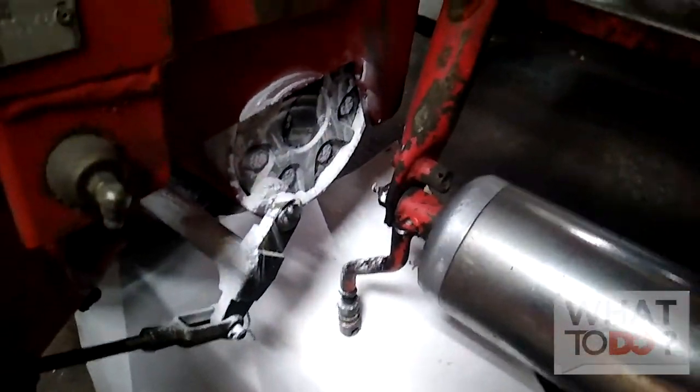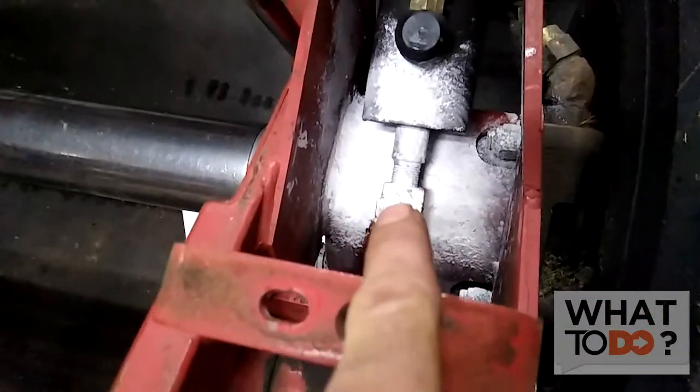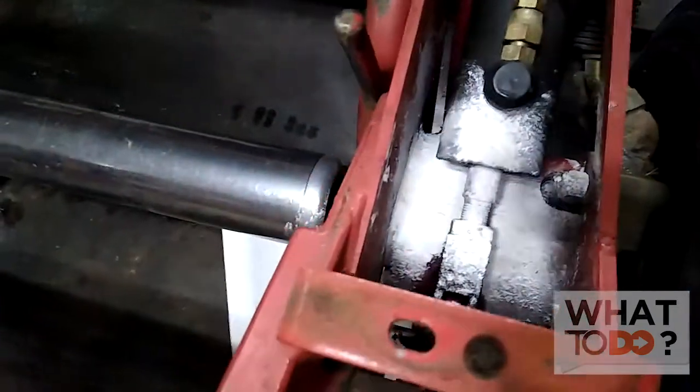I did the same thing on both sides because I've got a leak on both sides and I'm not sure exactly where it's coming from. But now with the baby powder on there, wherever it leaks from you will see a trail going down through the powder and you'll be able to trace exactly where the leak is coming from.